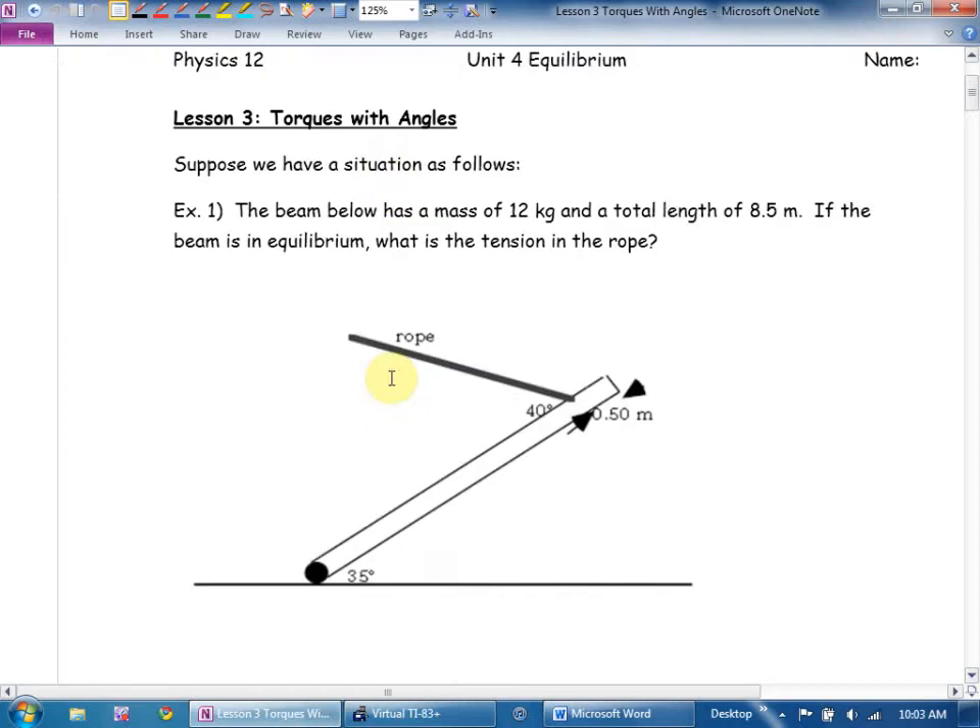Lesson three: torques with angles. I'm going to give you beams at angles, and you're going to have to find components. Suppose we have a situation as follows. The beam below has a mass of 12 kilograms and a total length of 8.5 meters. If the beam is in equilibrium, what is the tension in the rope?